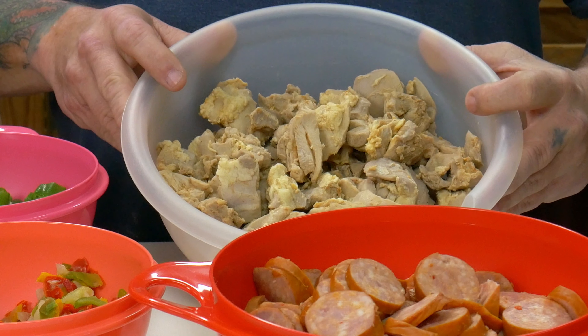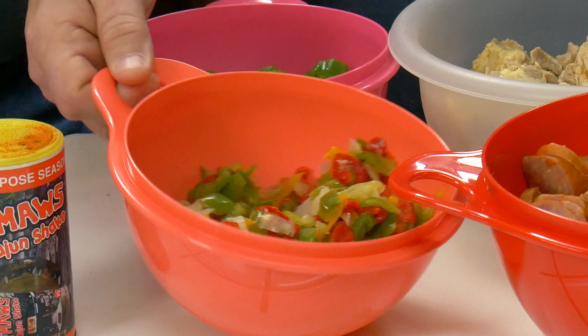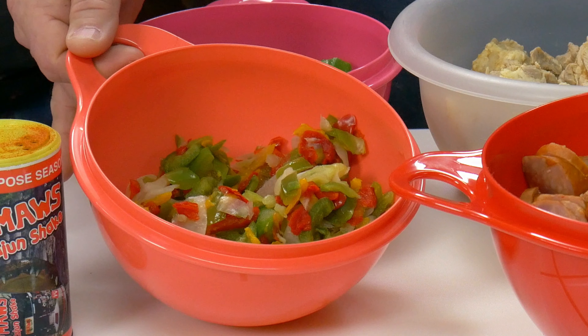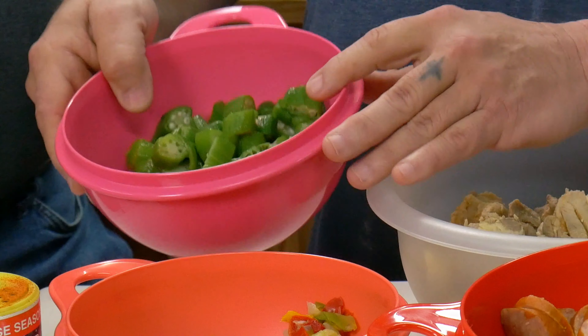We got some chicken gumbo, all cut up, we got some sausage, we got some seasoning blend — we got bell pepper in there, it's the green, the yellow, the red, it's onions, and it's celery. That's all it is, and we got some okra.